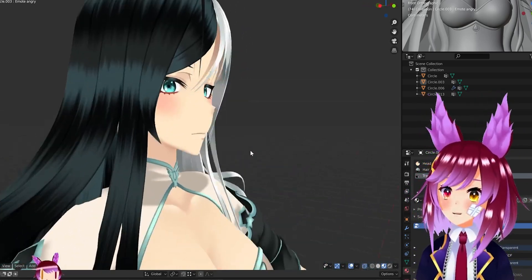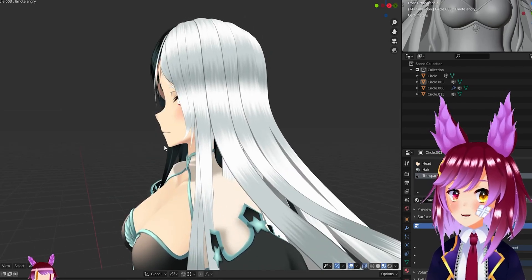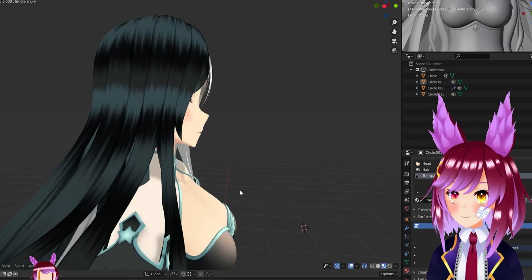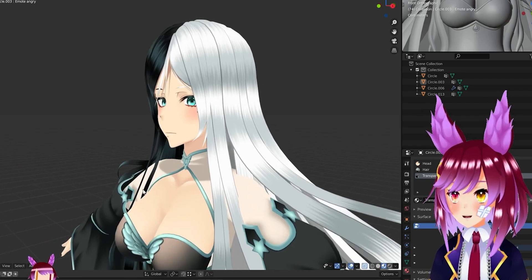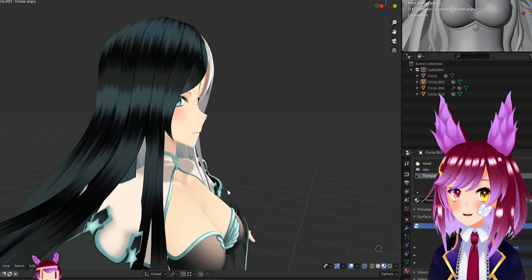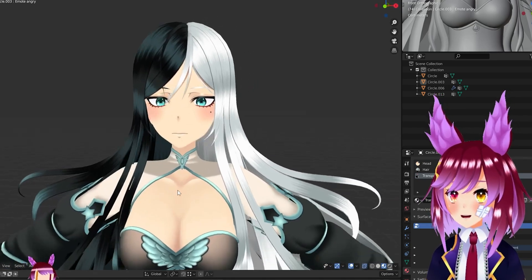One thing I always try to nail down is the side view, because I always see models that look weird from the side. But this one looks pretty good — something I worked out throughout years of experience, just doing it over and over again. At any angle this model looks actually pretty good. There is no angle where you look at it and think something is off.